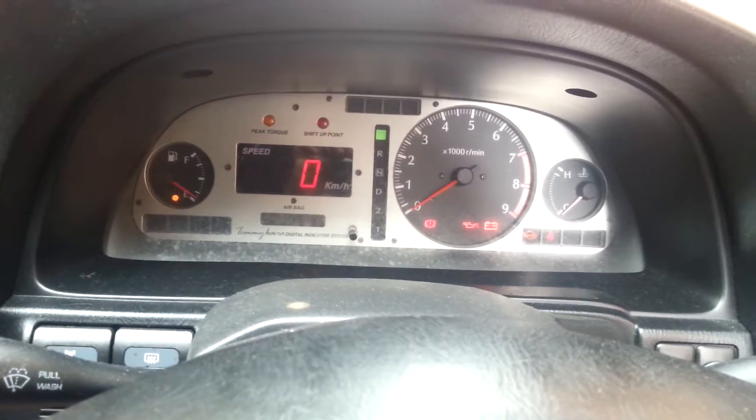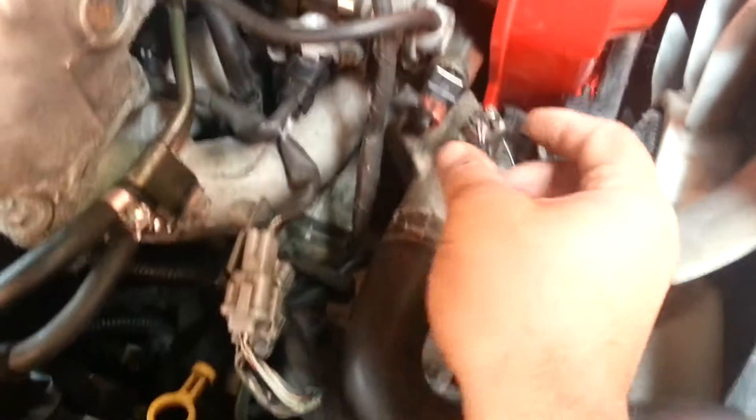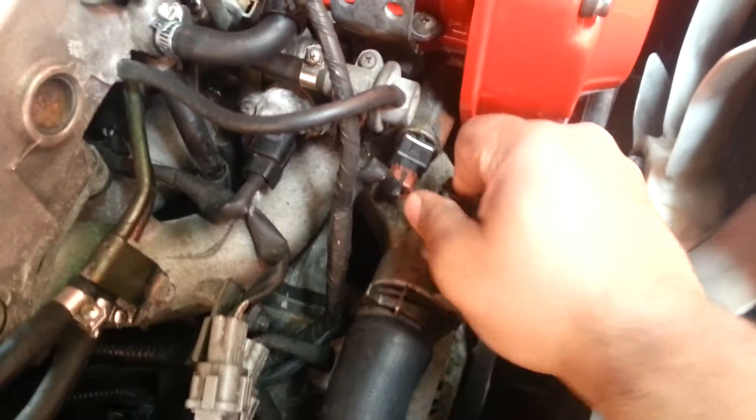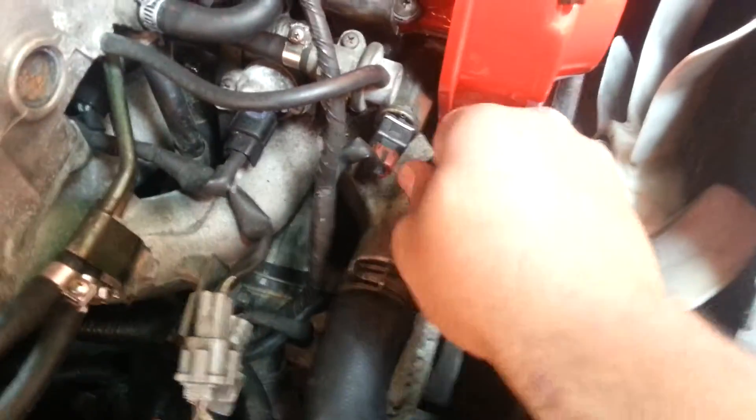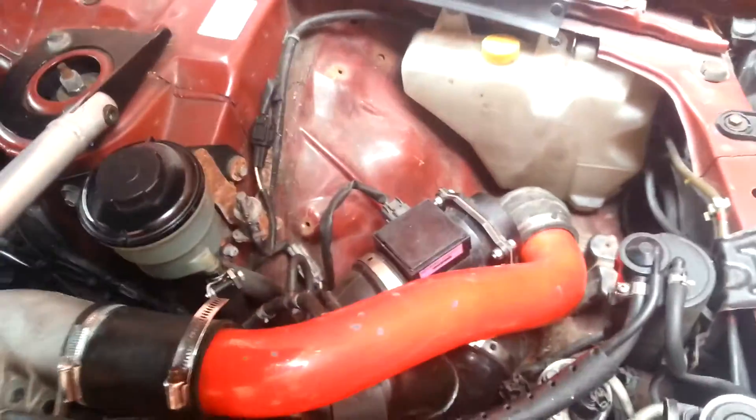Let's try that again with the coolant temperature sensor disconnected. Come on! There you go, it's disconnected. Airflow meter is still connected. Round two.